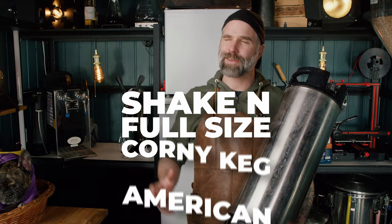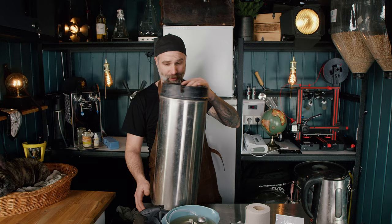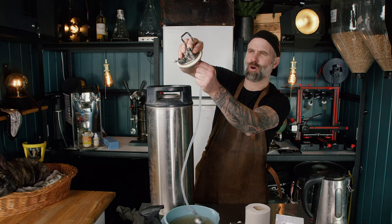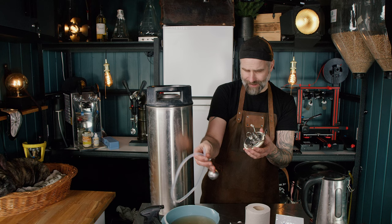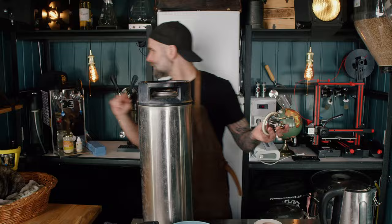Shaken full-sized corn keg American wheat — let's kick it! Water has come up to temp. This is a normal keg. What I'd recommend is changing out the tube on the gas side to the shortest one you can find. I don't have one here, so we'll probably end up fermenting under pressure. I bought this little pressure lid kit — not going to use a fancy floating filter today.